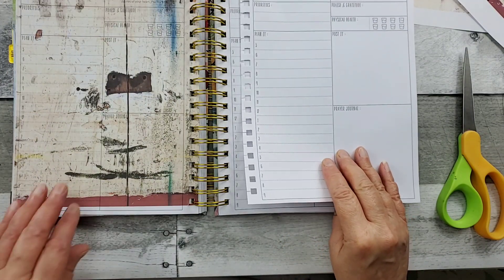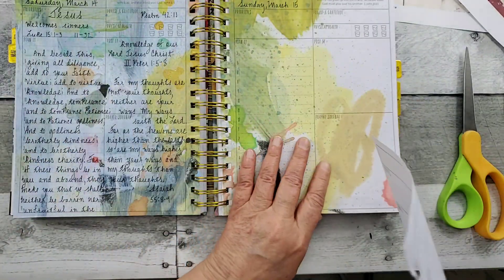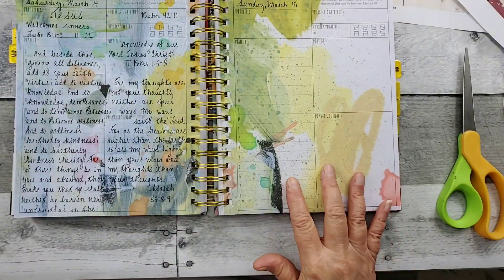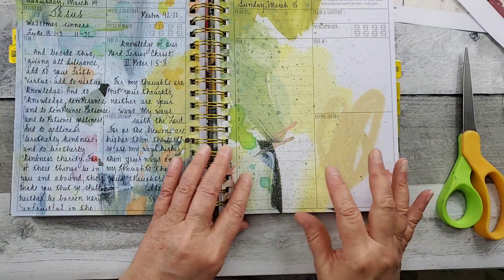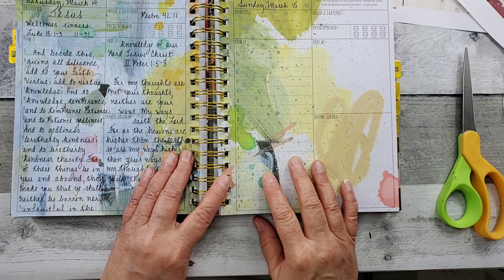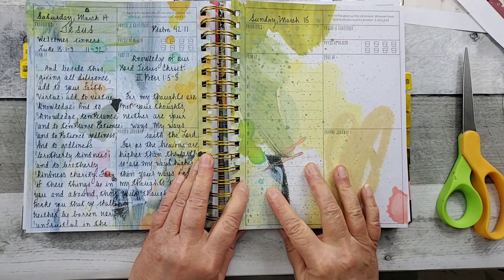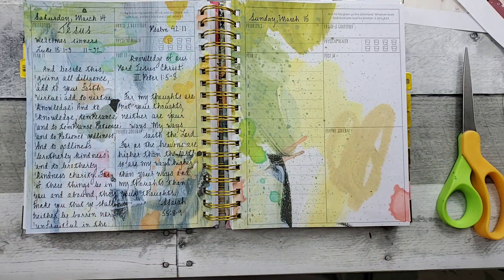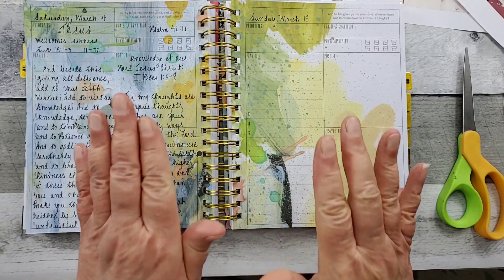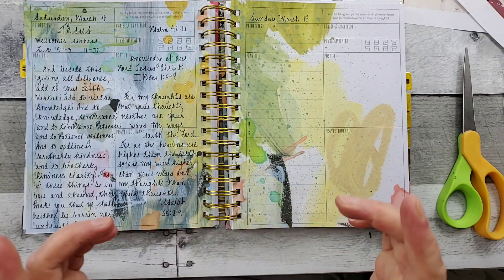All right, I always appreciate you all checking in with me. Again, Sunday I will do my flip-through of my week and you'll get to see how these pages turned out. If you like this video, please give it a thumbs up and become a subscriber if you're not already. Those of you that do subscribe, you know I appreciate you — let's do the wave! Bye! Look forward to doing some sort of crafting with you next time.